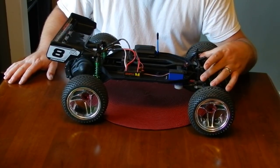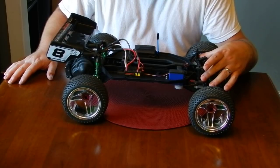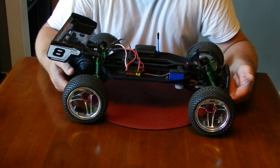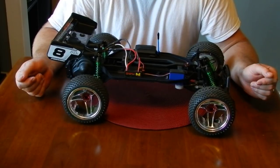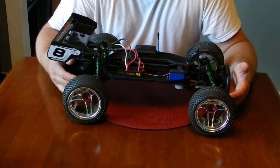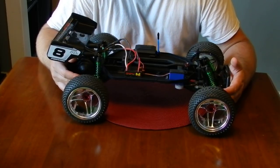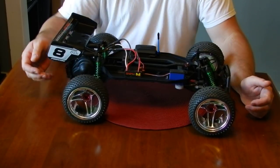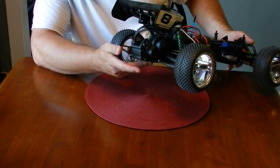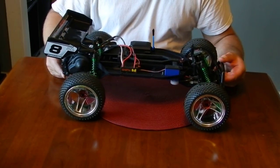The front mount is really the only thing I did different from what they do on the forums. RPM A-arms all the way around, plus all the RPM upgrades I could — caster blocks, hubs, front and rear. I did a rear wheelie bar mount just to protect the back. I don't want to put an actual wheelie bar on it because it looks stupid on a vehicle like this.